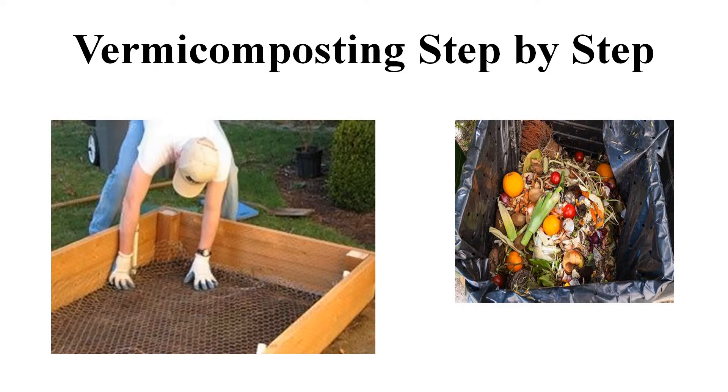Students, once in a few days, we gently mix and move the top layers of the pit. Students, red worms do not have teeth. They have a structure called gizzard which helps them in grinding their food. Powdered egg shells or sea shells could be mixed with the waste, which would help red worms in grinding their food.